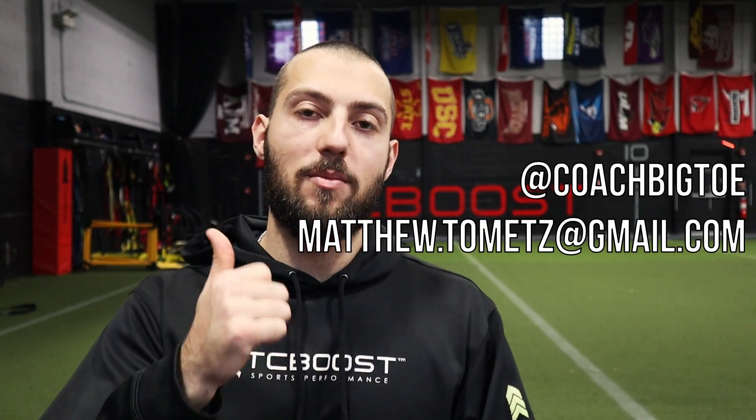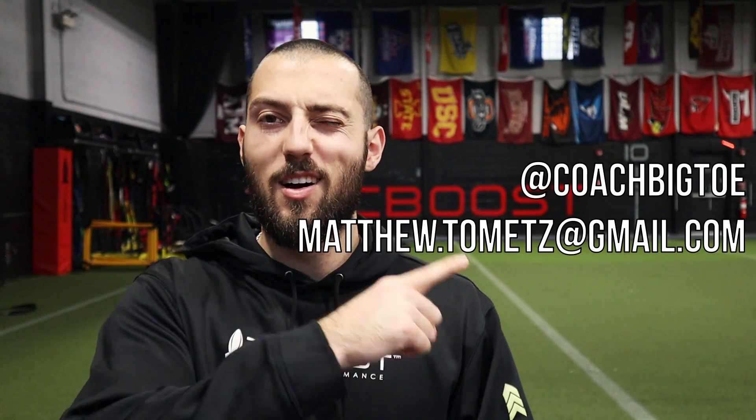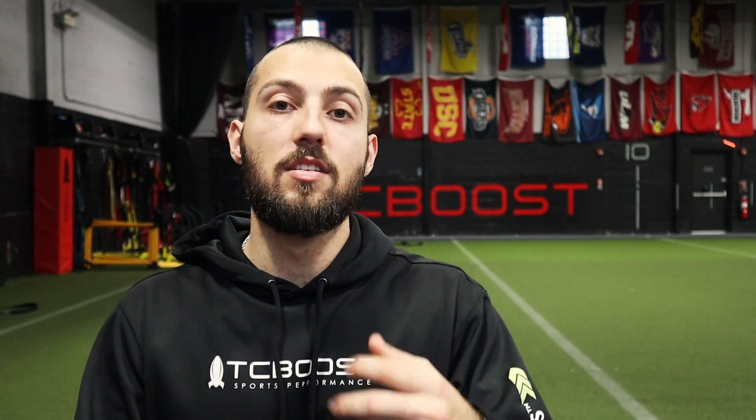This was just a general overview of the product. If you have any more specific questions or want to learn more about the actual programming, coaching, and doing stuff with it, shoot me a message on Instagram or Twitter at Coach Big Toe. I've written articles and have YouTube videos that I'll put in the description below showing all the things you can do with the 1080 Sprint data and numbers as examples of some of the things you could do if you had one.